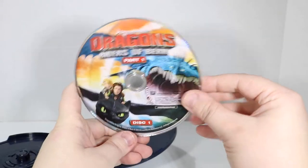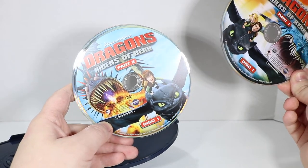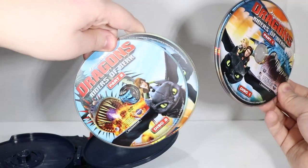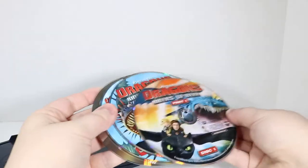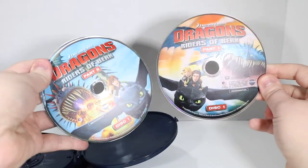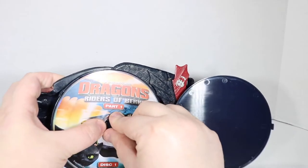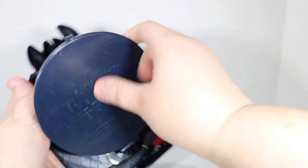We have the Riders of Berk: Part 1 disc 1, Part 2 disc 1 — which is weird because shouldn't that be disc 2 anyways? Part 2 disc 2, and Part 1 disc 2. So it does repeat the art. We've got two different art styles. And I don't see why it says disc instead of season or series or something. That's kind of strange because you can't have two disc 1s — that's not how that works.